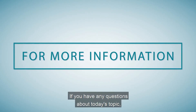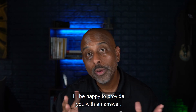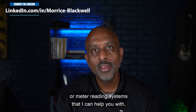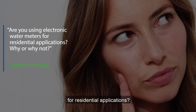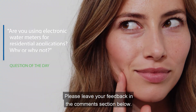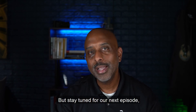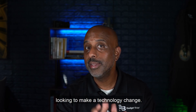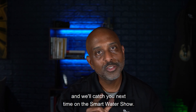If you have any questions about today's topic, feel free to ask a question in the comment section below — I'll be happy to provide an answer. Or if you'd rather send a private message or have a question related to metering or meter reading systems, be sure to connect with me on LinkedIn. Our question of the day: are you using electronic water meters for residential applications? Why or why not? Please leave your feedback in the comment section below. If you found value in this content, be sure to click the like button. Stay tuned for our next episode where we're going to feature a very special guest with a powerful message for any utility looking to make a technology change. Thank you for watching, and we'll catch you next time on the Smart Water Show.